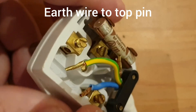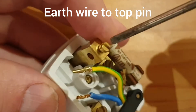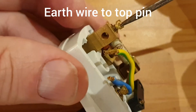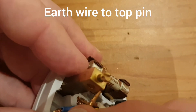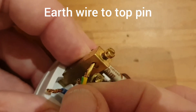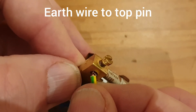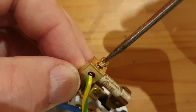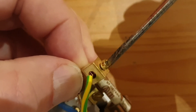We can now connect the wires to the terminals — it doesn't matter which one you do first, but I'm going to start with the earth. The green and yellow earth wire goes to the top pin. I've pushed it up to make it a bit easier to access. Loosen the screw so the hole is fully open, then push the exposed copper end into the hole, making sure it's the copper underneath the screw and not the insulation, and then screw down onto the copper to make an electrical connection. Once it's tight, push the pin back into place.